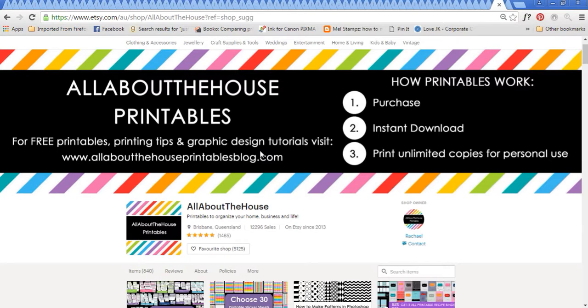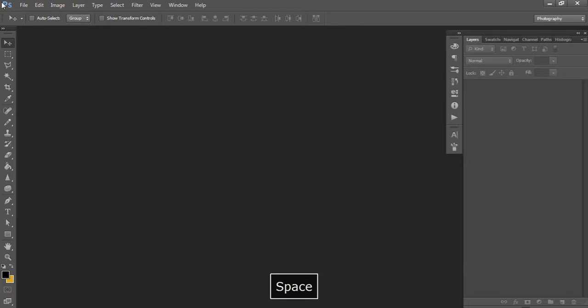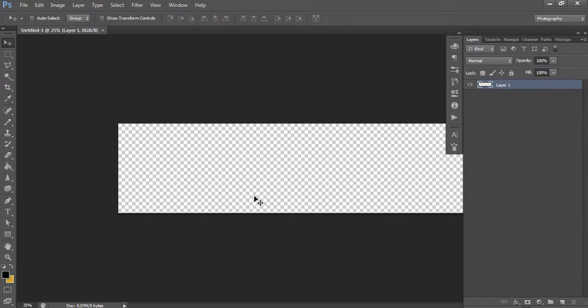I prefer to use Photoshop for this - you can use a free program like Canva if you want to, but Photoshop gives me more design flexibility and I find it easier. The size of your banner is going to be 3360 pixels wide by 840 pixels high, and that's the recommended height by Etsy. In Photoshop, go to File > New, change the units to pixels, set the width to 3360 and the height to 840, leave all other settings as default, and hit OK.